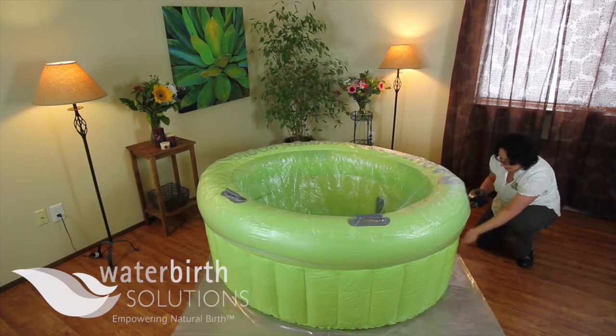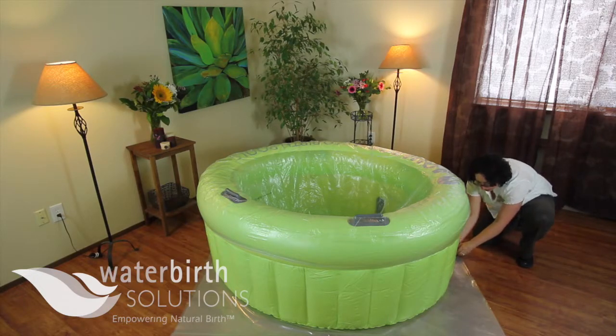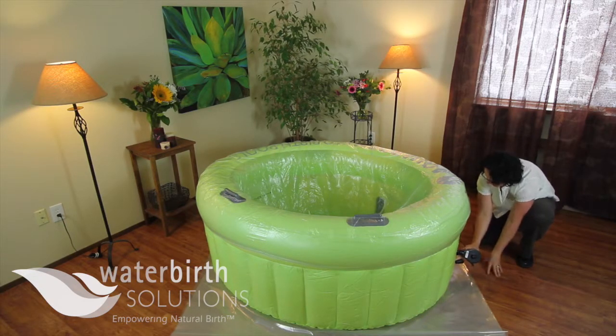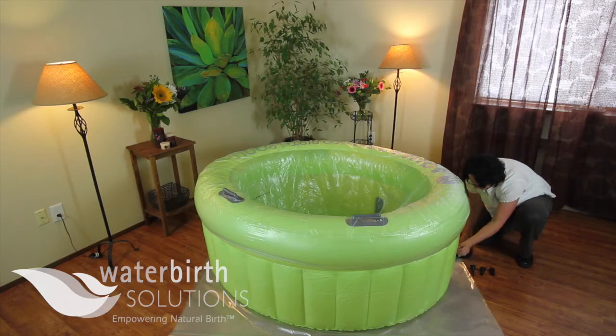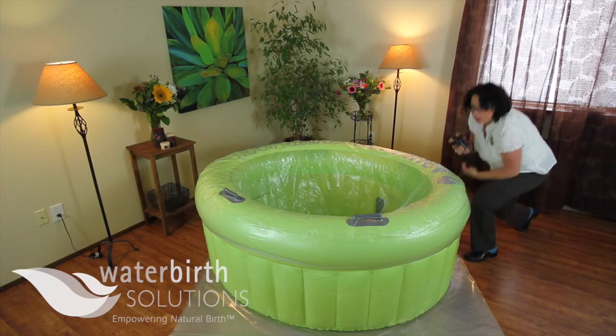Now we're just going to firm up the bottom part and then your pool is ready to be filled. I'm going to leave the bottom portion of the valve tight and just unscrew the top. Tightening this up so there's no air leaking — and here is your completed pool.